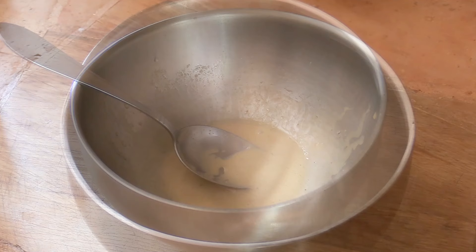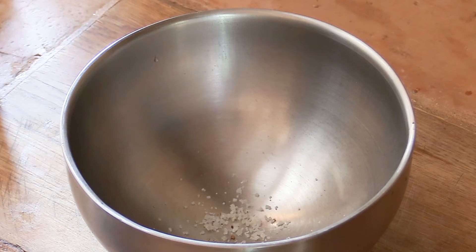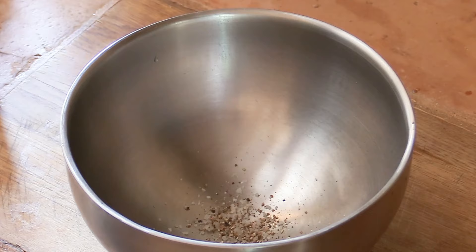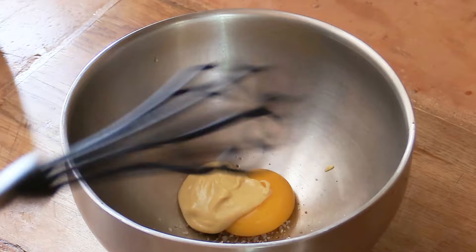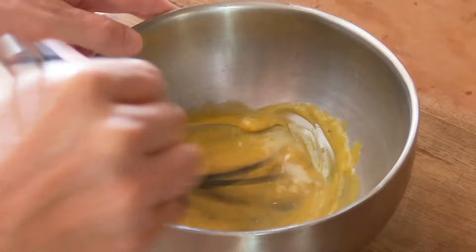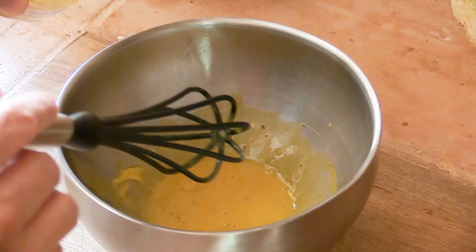I'll reserve that first dressing in the fridge. Now we'll concentrate on the second one — for the celeriac — which is a sauce rémoulade: a mayonnaise with a lot of mustard and a bit of lemon juice. Start with a pinch of salt, a good pinch of pepper, then add an egg yolk and a good teaspoon of mustard. Mix everything together — the egg with the mustard, salt, and pepper — getting all the flavors combined before adding the oil.